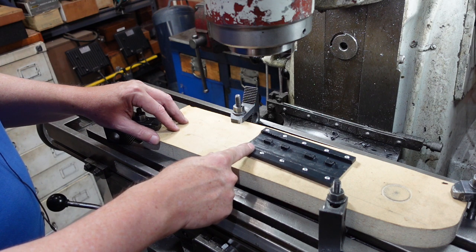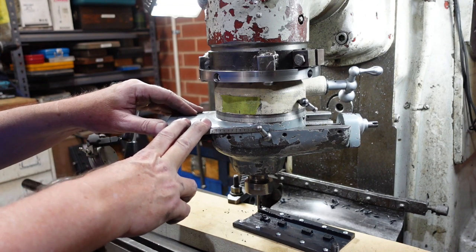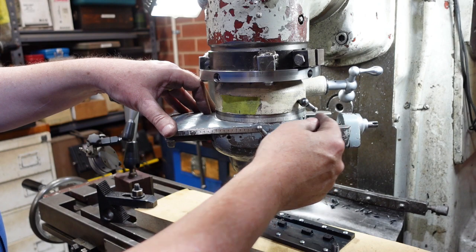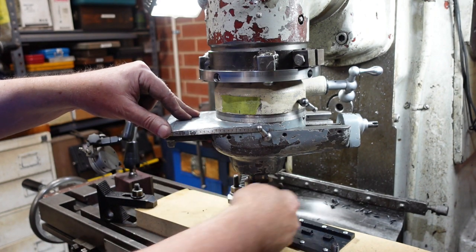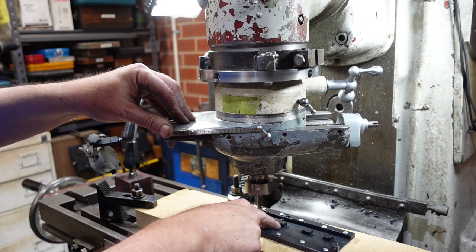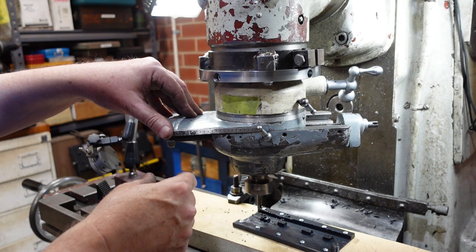The next thing to do is get out the secret weapon in all this, which is the Volstro head. This is what I refer to as a Volstro head — it's made by the Volstro company. Before CNC, people had to work out all sorts of weird ways of getting non-uniform shapes in things, and so this was one of them. What you've got is a spindle that moves on a slide, there's a splined gear between it, and there's a shaft that comes down here with a couple of bevel gears. So I can move this spindle laterally, but because of this bit I can also rotate it round. I've got this set up to what I hope is the right dimension, and then I'm going around these square lumps that I left and turning them into round bosses.